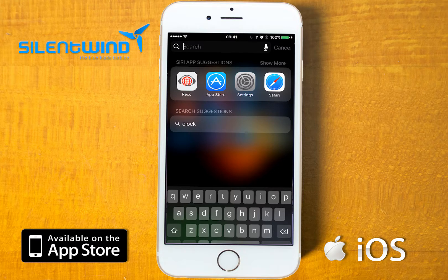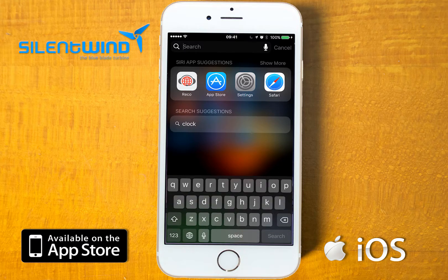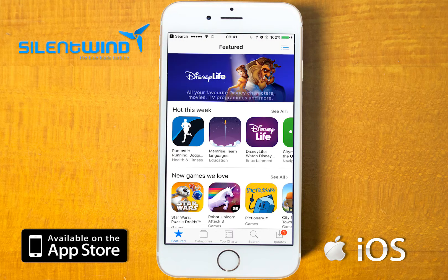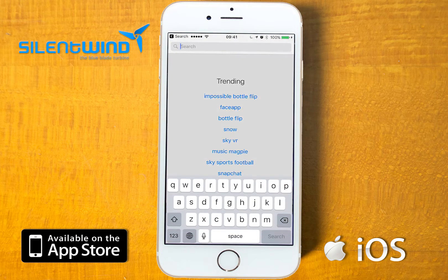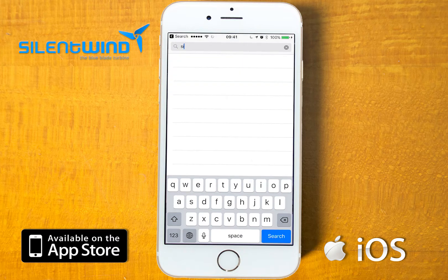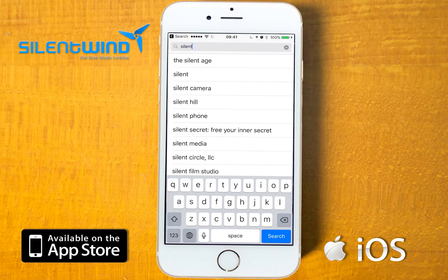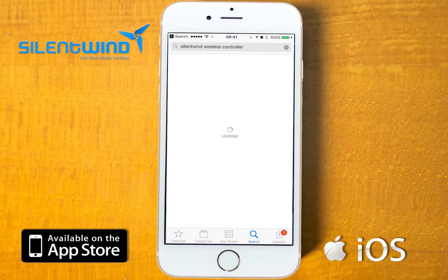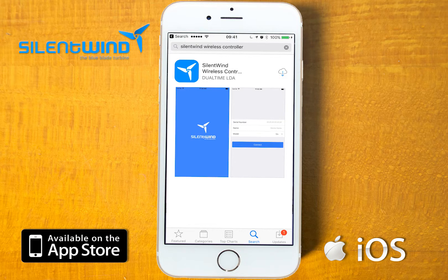Please go to the App Store to find the Silent Wind app. Under search mode, insert Silent Wind wireless controller. Go to download and then it is installed.